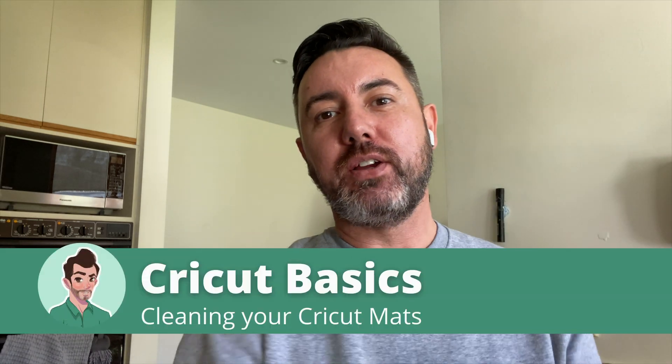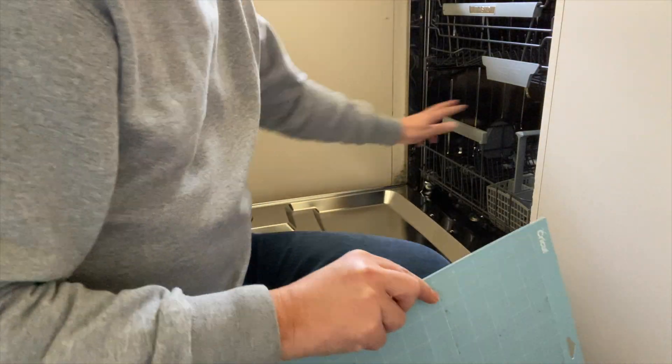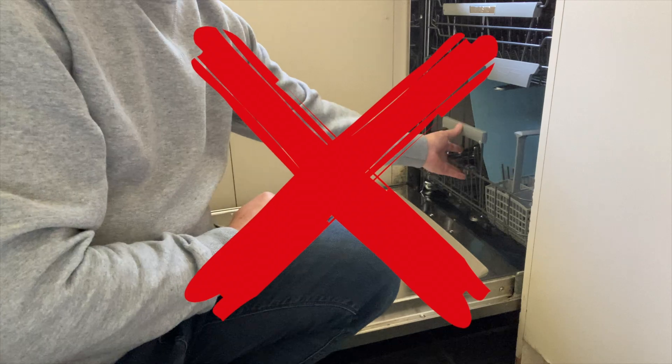Hi, welcome back to my channel. Today is laundry day, but not the type of laundry that we're used to doing. Today we're going to be looking at cleaning our mats. Now there are a number of ways that you can do this. I know lots of people have different recommendations, but I'm going to show you what I think is the absolute easiest, so make sure you stick around to see how I go about that.